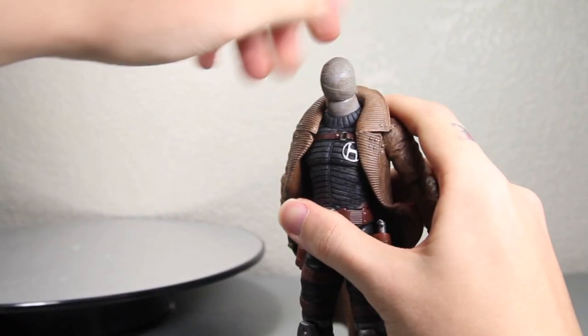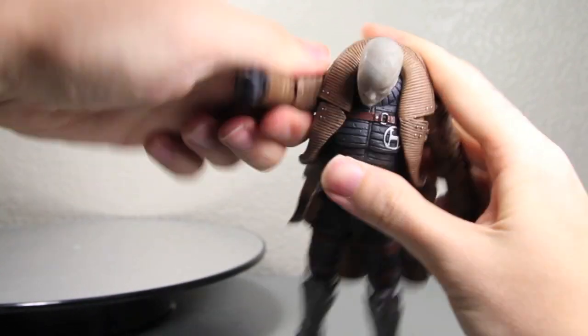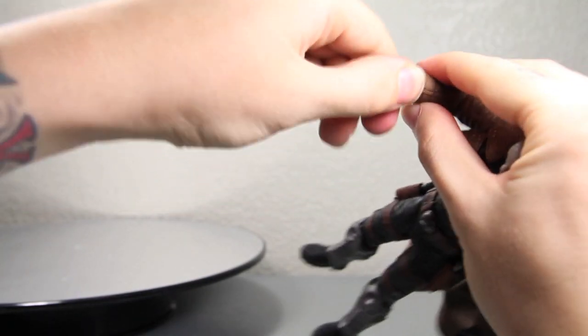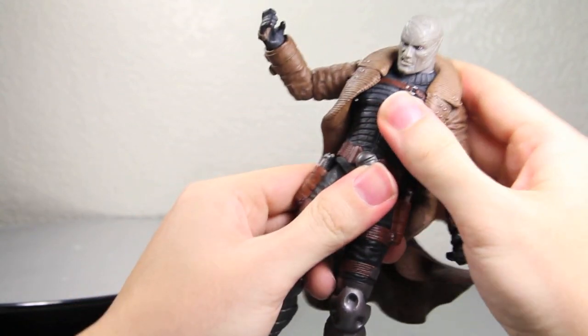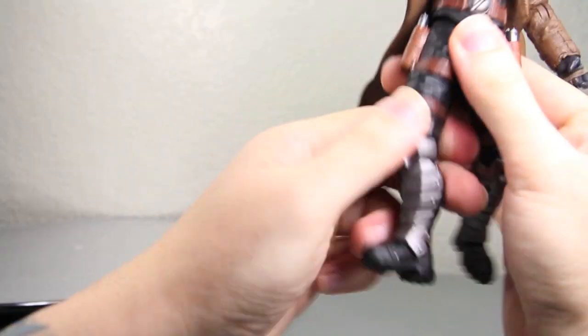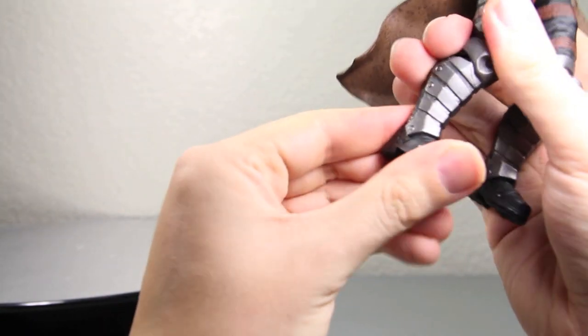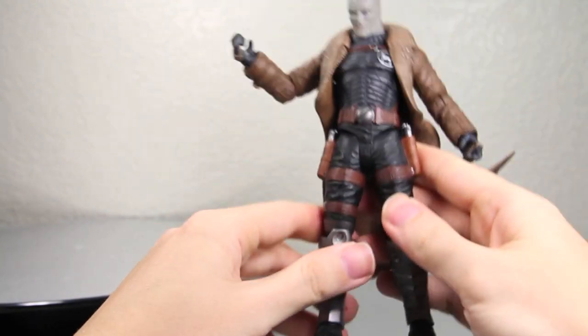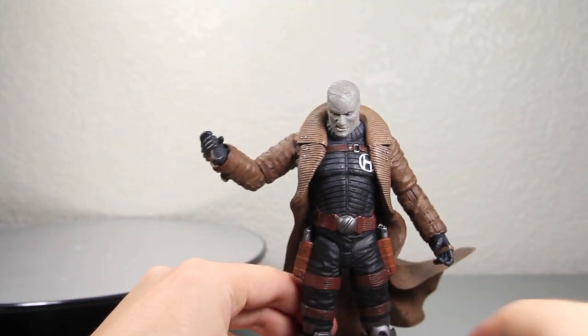Articulation: Hush's head can fully rotate as well as go up and down. His arms fully rotate, they do go in and out, they bend at the elbow as well as rotate at the elbow, and rotate at the wrist. There is no waist or upper ab articulation, which is a little disappointing. Legs go forward this much, they do go back a little bit. He does have upper leg articulation, which is good. Bend at the knee. And his ankles, unfortunately, because of the leg armor, they don't pivot. So the articulation is very limited — you're just going to have a standing pose for him.